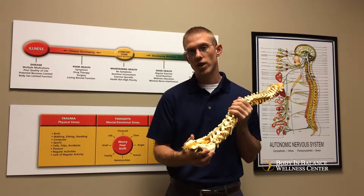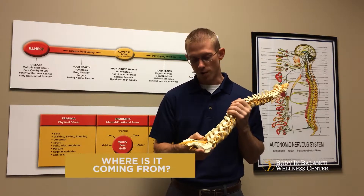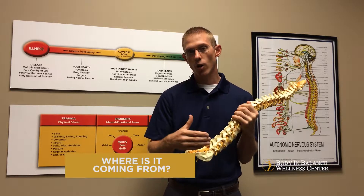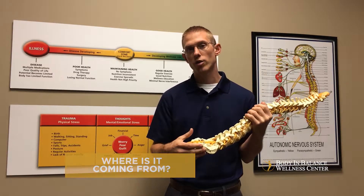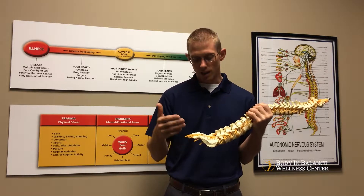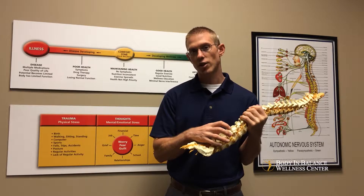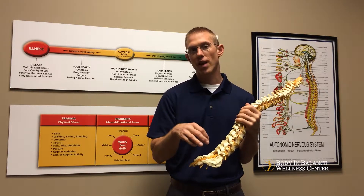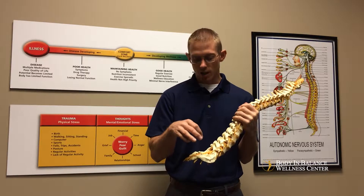The first thing we want to do is really figure out where that's coming from. If we figure out it's coming from one of those areas, one of the things we're going to want to do is called an adjustment. With that adjustment we're going to take a look at leg length, we're going to take a look at the muscle tension, and then we're going to make a contact or an adjustment at a very specific spot along the spine.